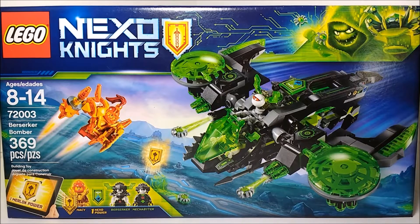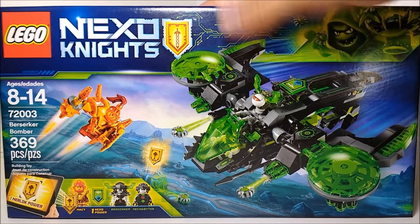This is a 2018 set. I thought it was going to be released in 2018, but apparently it got released November 25th, along with the rest of the first wave of Nexo Knights 2018 sets, which is a bit weird. I don't think it's a Nexo Knights-specific thing, because it also happened with some other 2018 sets, like some Technic sets and a couple of City sets as well.